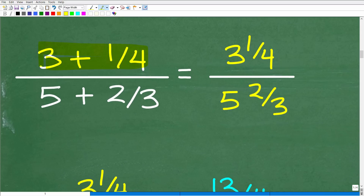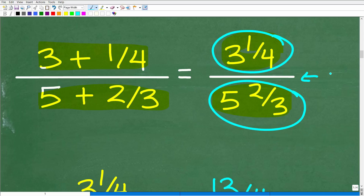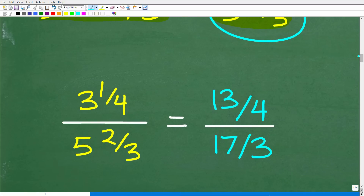Back to the problem: three plus one-fourth is the same as three and one-fourth, and five plus two-thirds is the same as five and two-thirds. Now we have one fraction over another fraction. Remember, the fraction bar is the same thing as the division operator — we're taking three and one-fourth and dividing it by five and two-thirds. When dividing fractions with mixed numbers, we want to convert those mixed numbers into improper fractions.